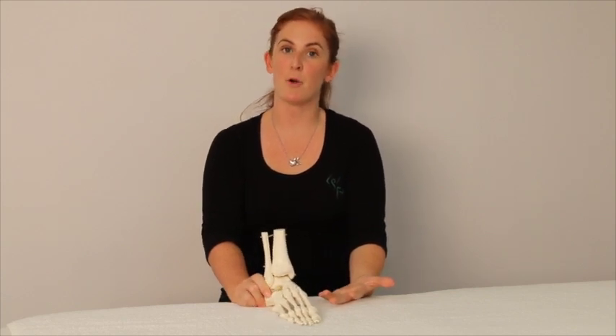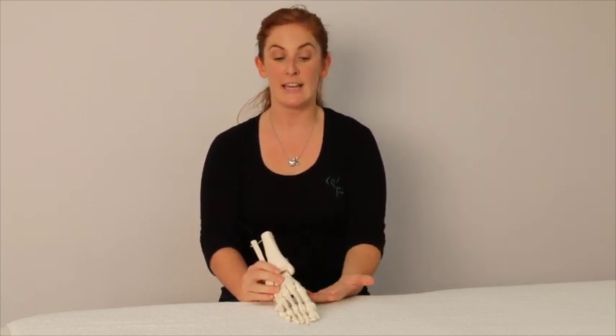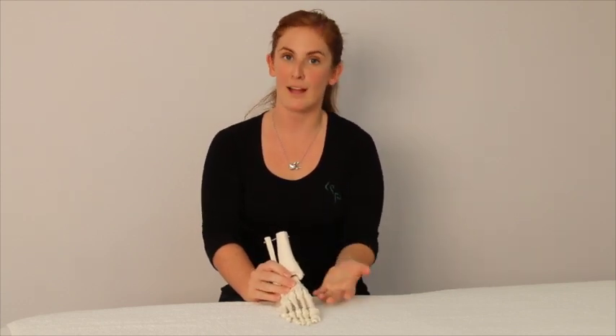However, our foot does need to be mobile and it does need to be able to move. When we are going through different movements such as bending our knee, our foot does need to be able to move and adapt and roll in slightly, or pronate slightly.